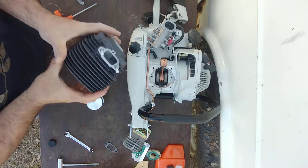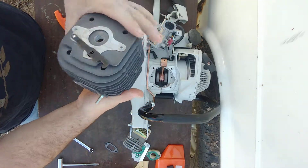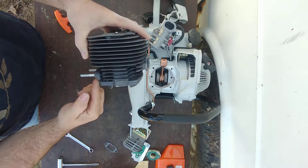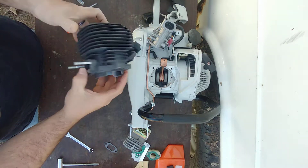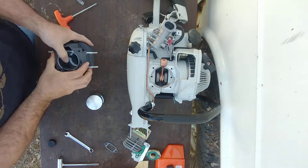Your third caution: the intake has a little hole down there and it also sits lower than the exhaust. So if you get confused on which side is which, the exhaust sits higher than the intake, and the intake has a little hole there. That'll tell you your orientation.